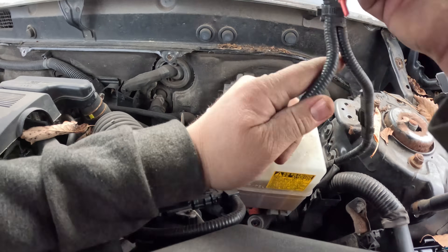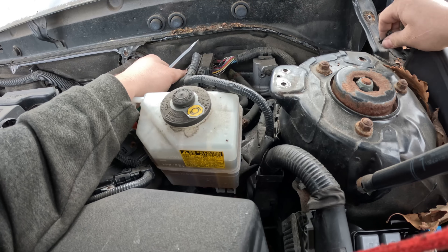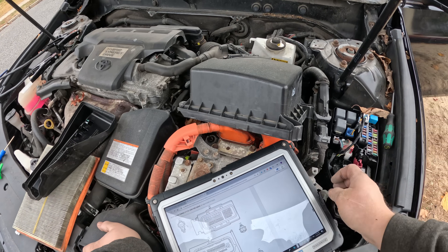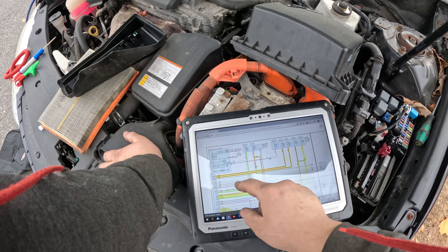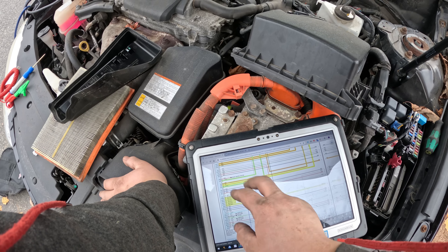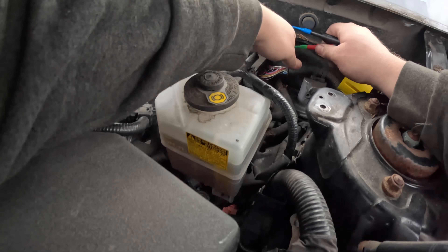Here is the connector. Pop this cover off and I can do all my checks with the thing plugged in. Pins 1, 2, 28, and 29 are the four big ones. Pins 1 and 2 are the two main powers, and 28 and 29 are the grounds. The top two are powers and the bottom two are grounds.